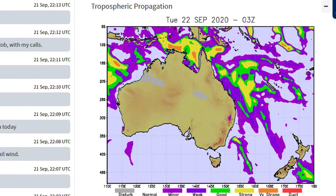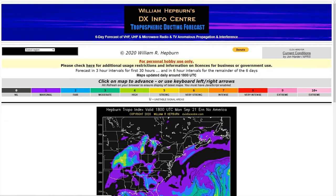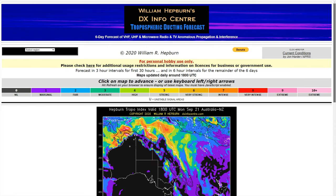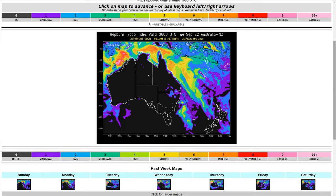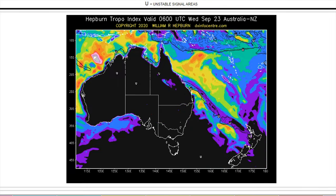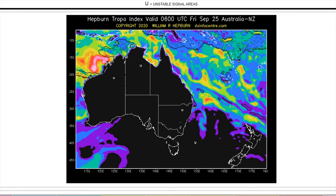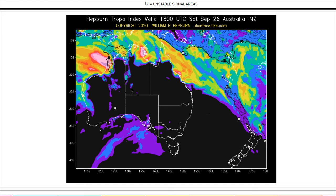While on the subject of tropo ducting, William Hepburn's DX Infocenter is another reputable source of band conditions. The Hepburn charts, as they're often known, offer a six-day tropospheric forecast of the entire world, but the Australia and New Zealand region is what we're interested in. Here you can step through the forecast maps and plan ahead. The Hepburn Tropo Index is the degree of tropospheric bending forecast to occur over a particular area, which is an indication of the overall strength of tropospheric radio signal strengths on a linear scale from 0 to 10.